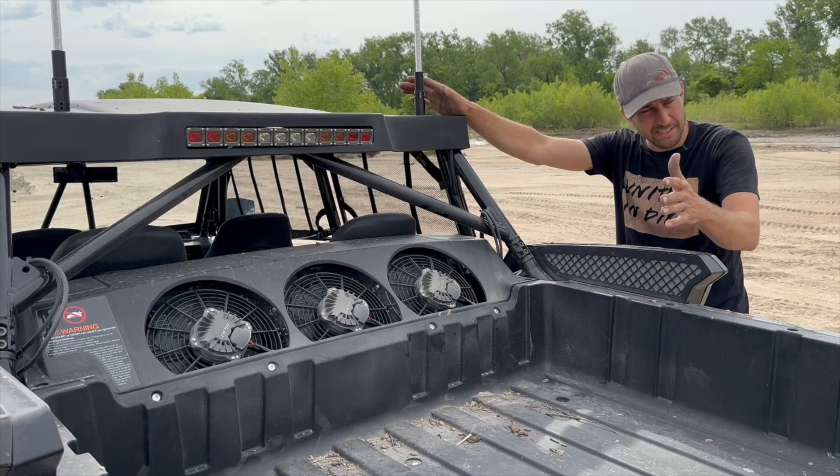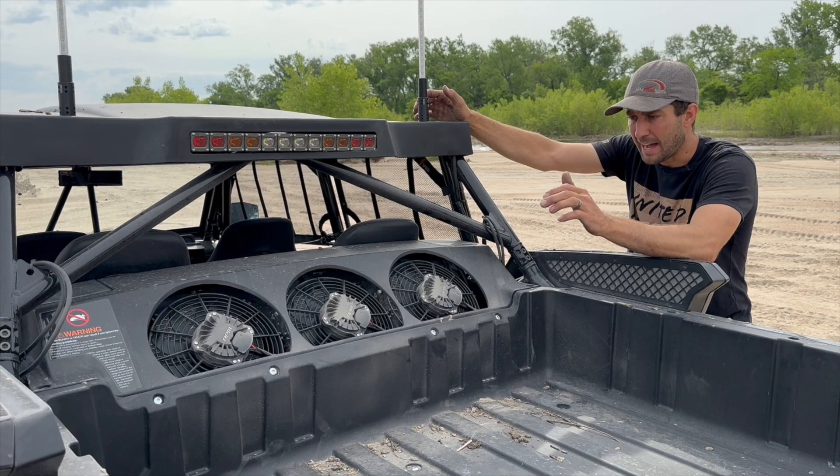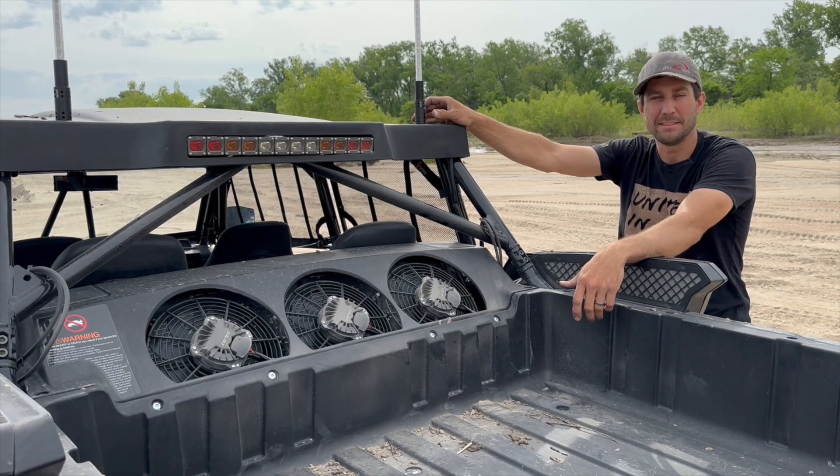Super easy. We have all the details on our website if you want to see all the specs. You can pick these up at rpmsxs.com. We do have more parts coming for the Speed UTV, so check out our videos and check out rpmsxs.com.